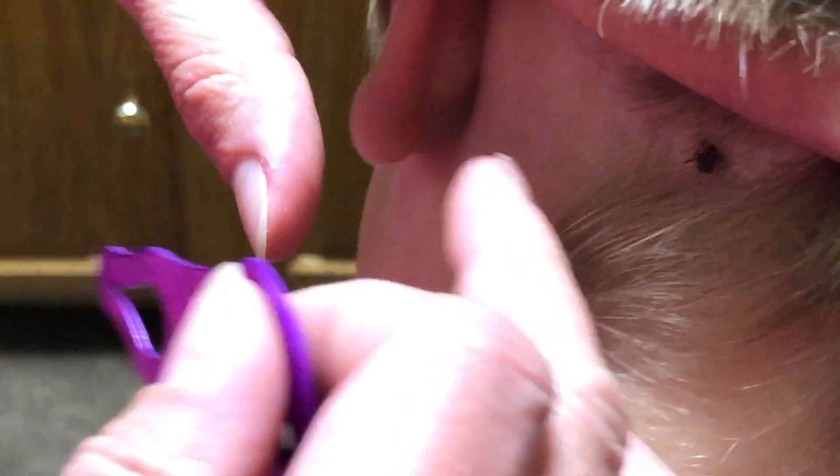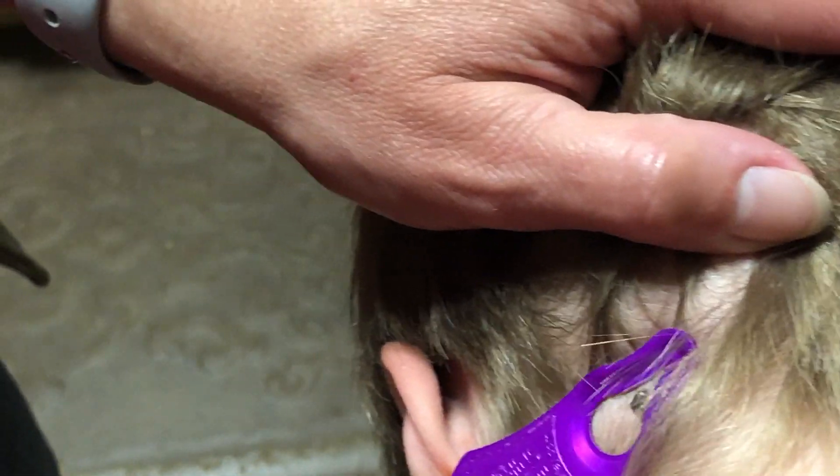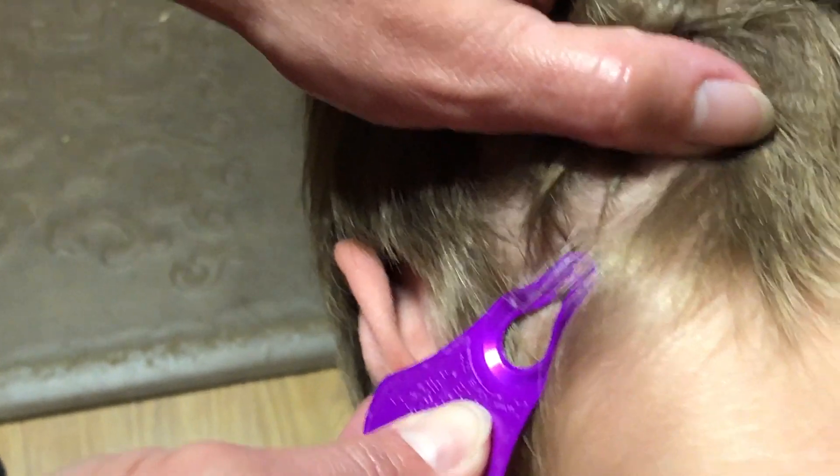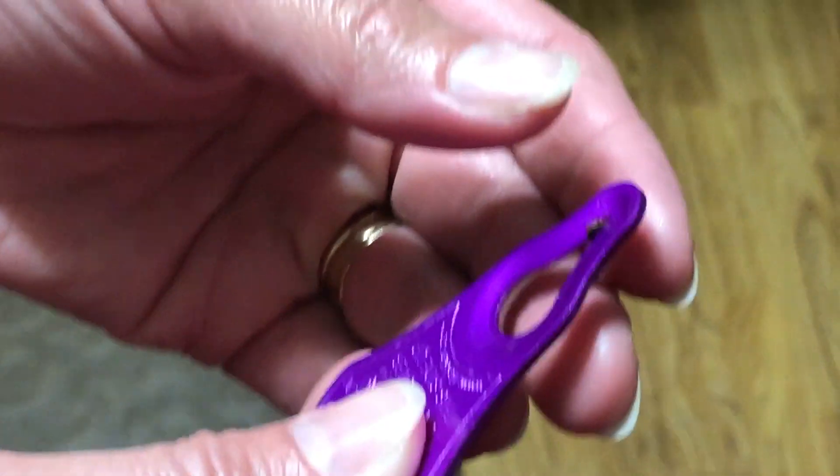We have the tick key here to help pull out wood ticks, and my son has one in his hair right here. You're supposed to take it like this, go down, and make it so the wood tick — did he get it?